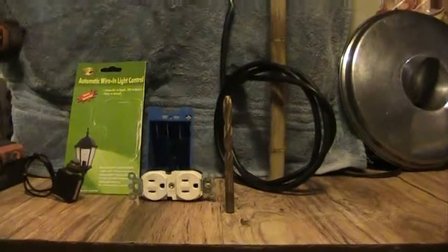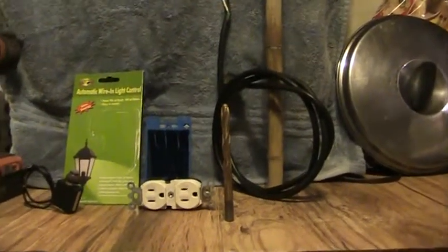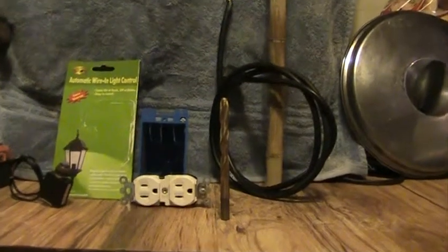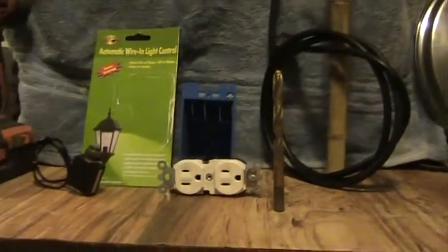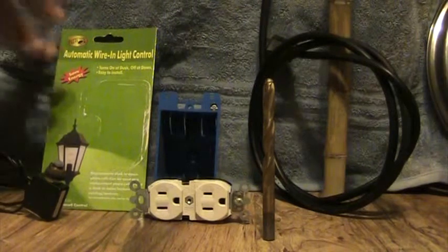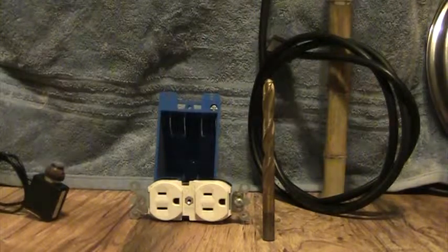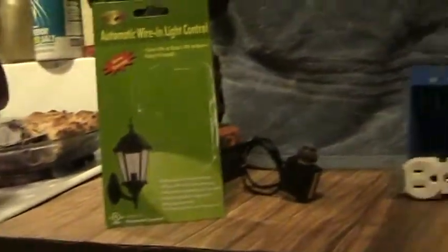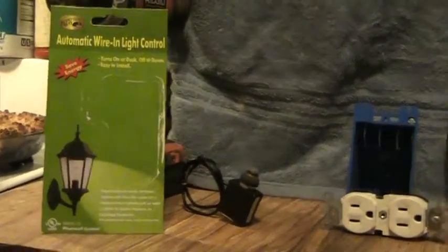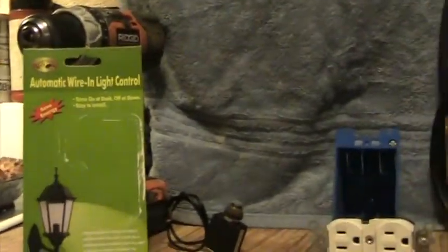Hey guys, this is Dan O at Hidden Bigfoot Laboratories. I just wanted to do a quick video on a project I'm about to put together. What I want to do is — outside I got a lamp that I need to be on at night so I can see in the yard without slipping in the mud. We've had a lot of rain recently, so what I did was I bought an automatic wire-in light control.